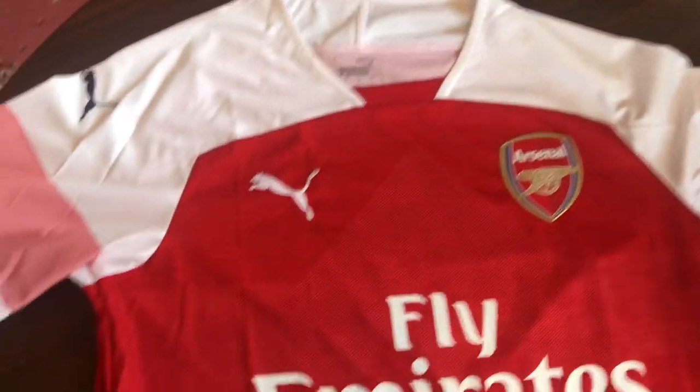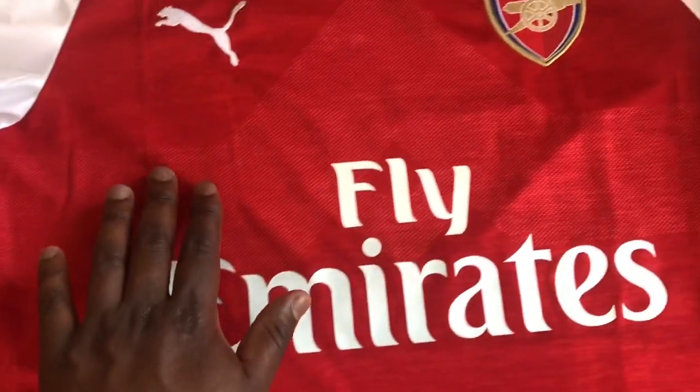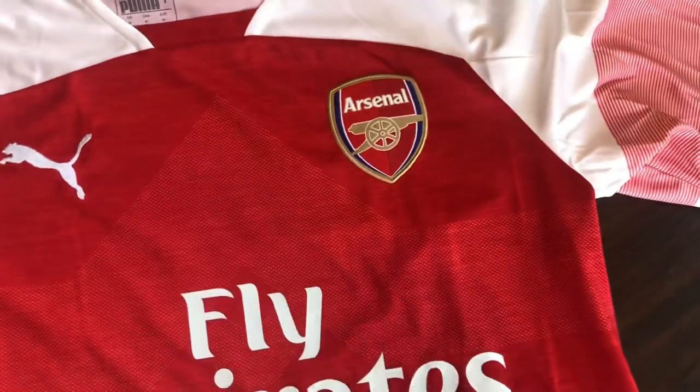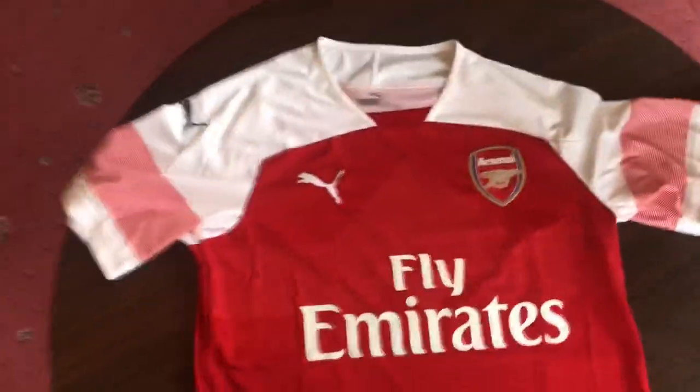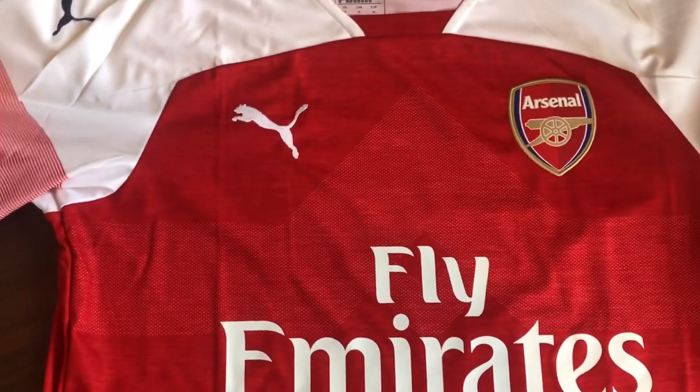The second thing you notice, if you look closely, is a kind of 'A' shape — there's white stitching in there that goes down like an A. I didn't see that in the original pictures, but when you buy the kit and put it on, you kind of notice it.